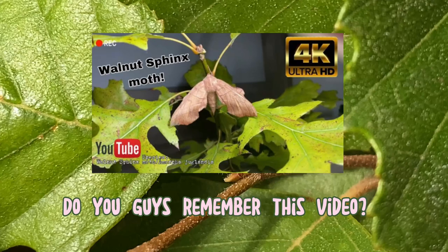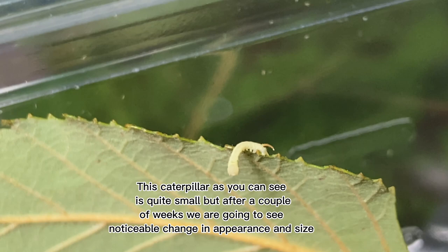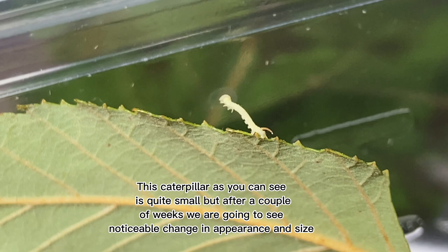Do you guys remember this video? The moth you saw in that video gave us some eggs, and they just hatched. This caterpillar, as you can see, is quite small, but after a couple of weeks we are going to see noticeable change in appearance and size.